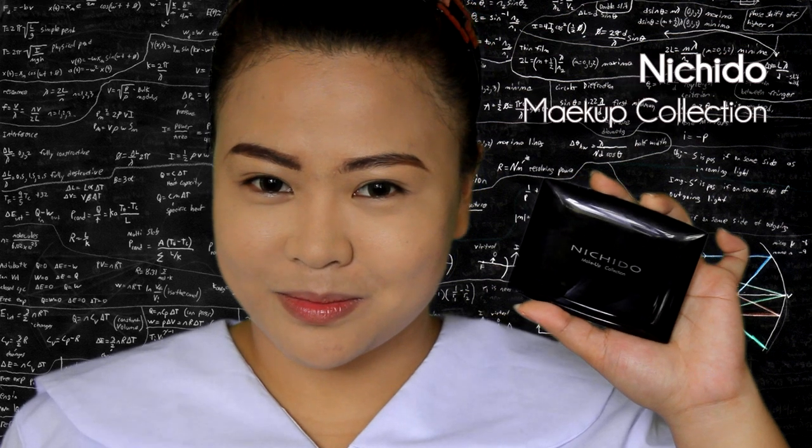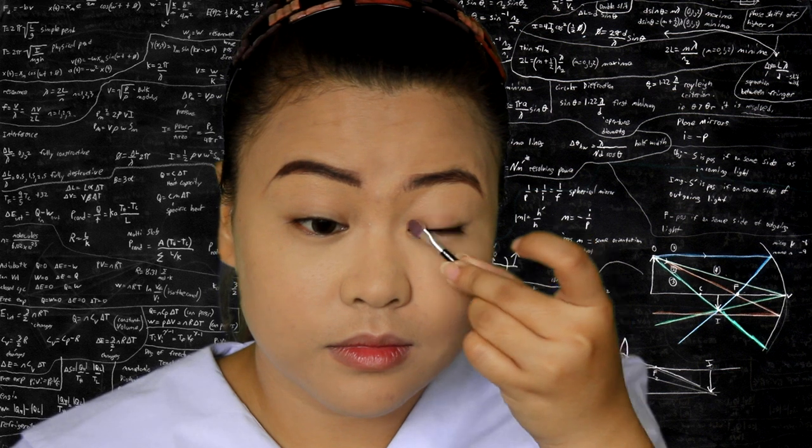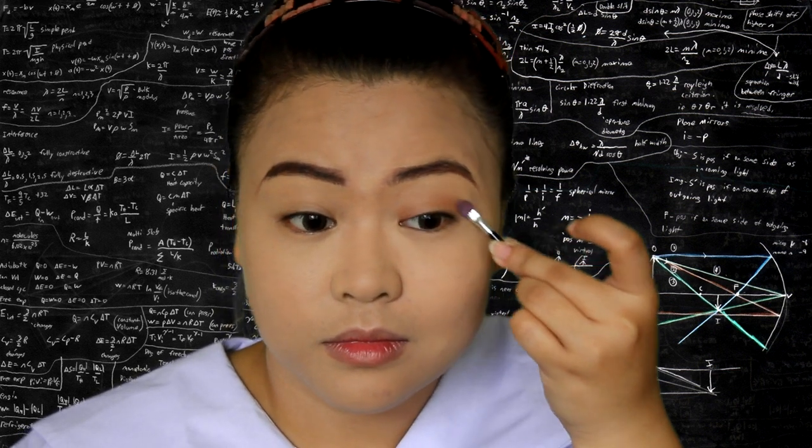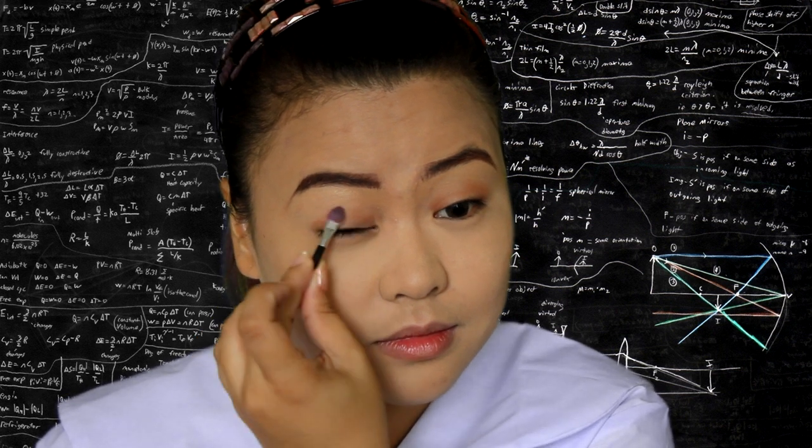For the eyes, you can keep it bare as it is, but if you must, you can use a brown eyeshadow and apply on lids. Make sure to blend the edges. Again, keep it light.